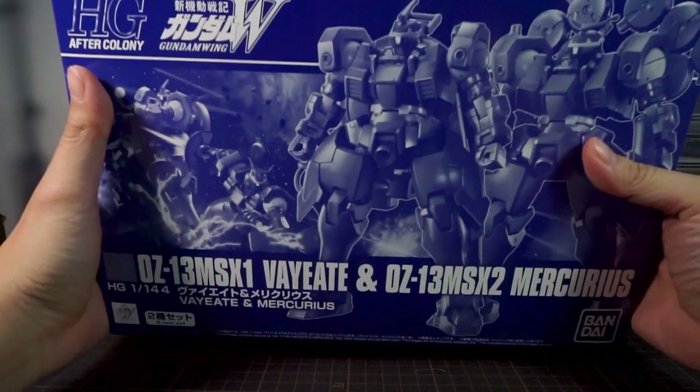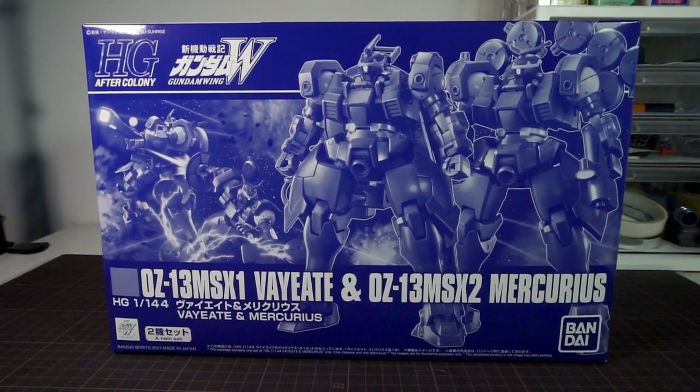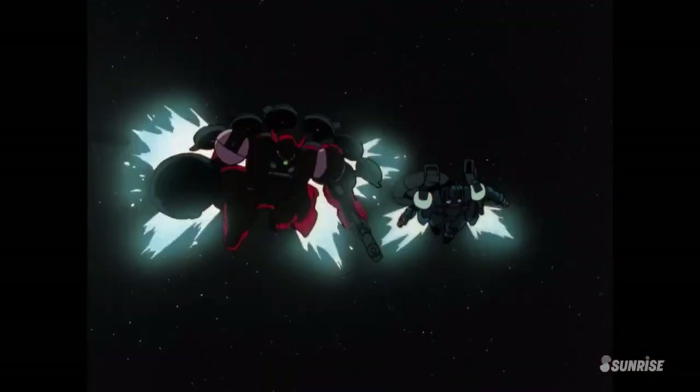Welcome to Hobby Clubhouse, with a review of the Bandai High Grade After Colony 1/144 V8 and Mercurius twin set review. The much loved red and blue duo of the Oz mobile suits from the later parts of Wing Gundam.